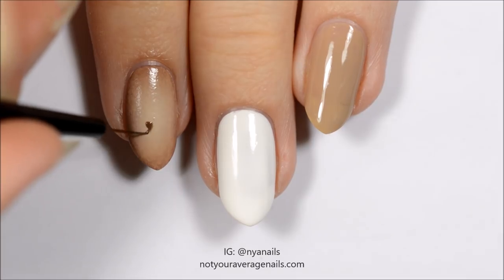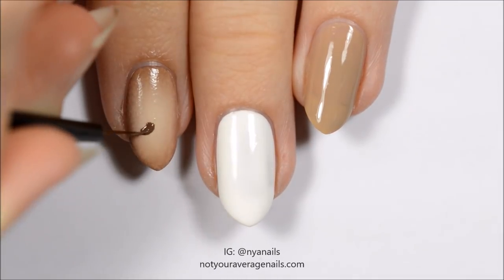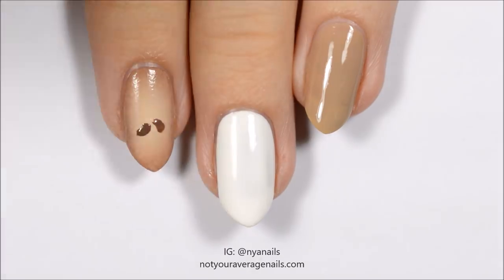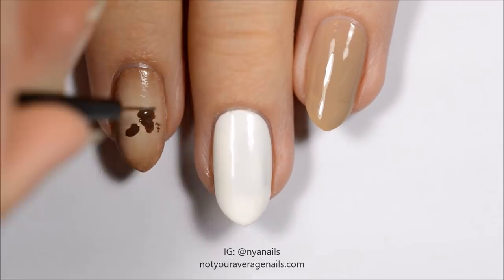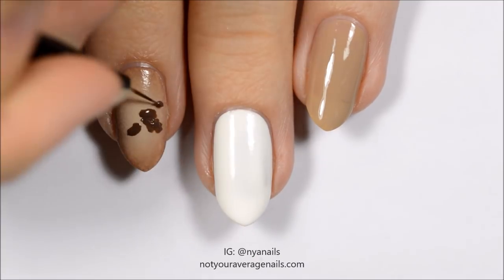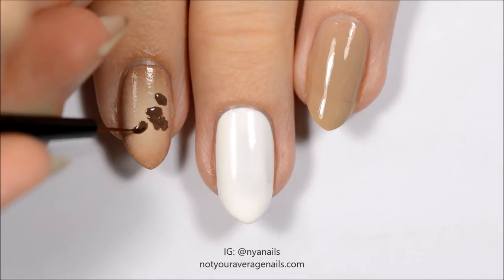Using a dark brown, paint the silhouettes of some coffee beans. Add shadows and highlights.